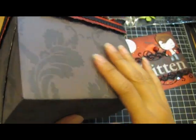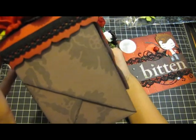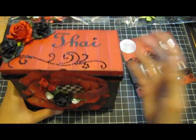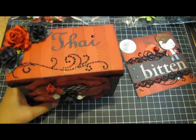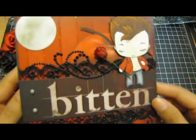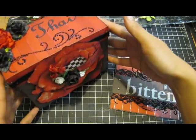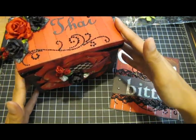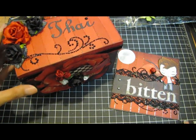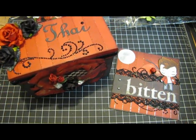The paper I used is really pretty. I hope she likes it! I asked her if she's Team Edward or Team Jacob and she said Team Edward, so I'm happy I have the Edward stamp. I'll have all the product info in my blog post — I'll put the link in the description box. I hope you guys liked it. Thanks for watching, bye!